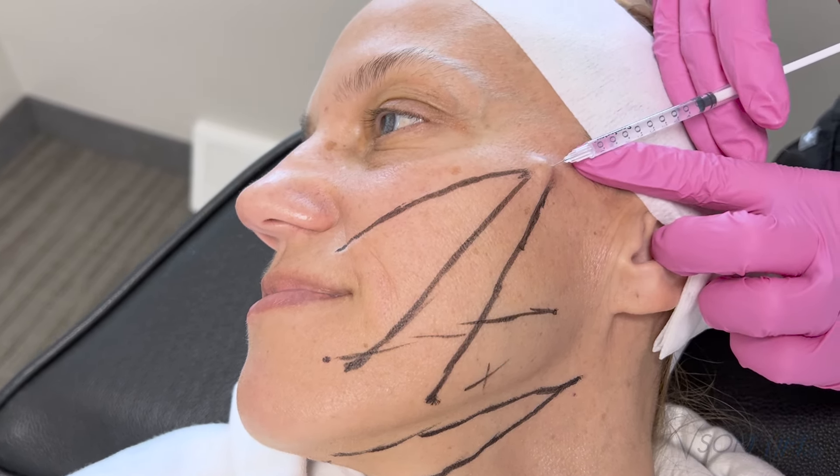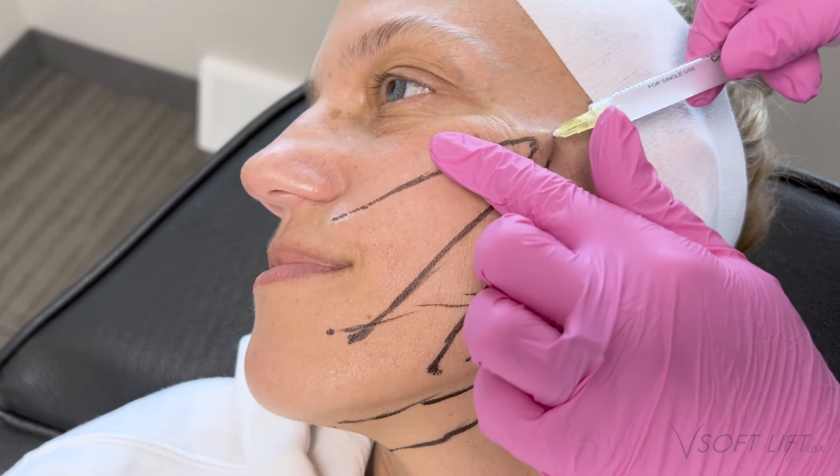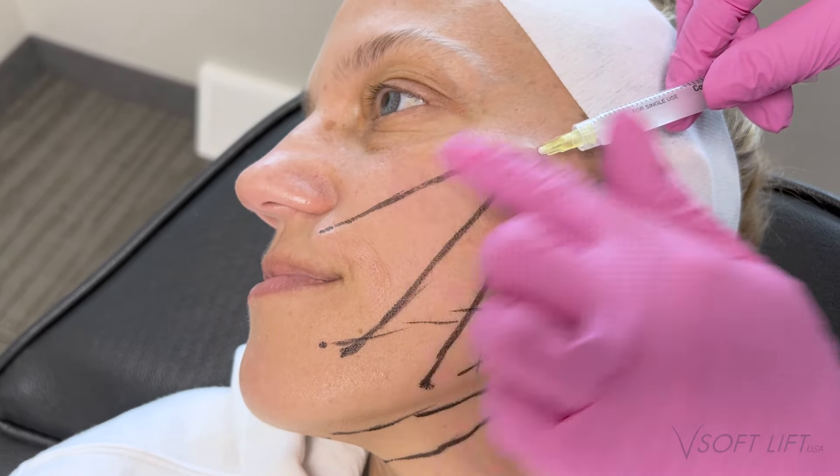Starting off, I'm going in with lidocaine with epi and making my initial pilot hole. I like using epi at the insertion site — it helps control bleeding. Now I'm going in with my 18-gauge pilot hole, as we're using an 18-gauge cannula today. Once I insert my needle, I tent up a bit and assess my depth. This is the most important step of placing threads — if you start that initial vector too superficial or too deep, that is the plane your thread is going to follow.